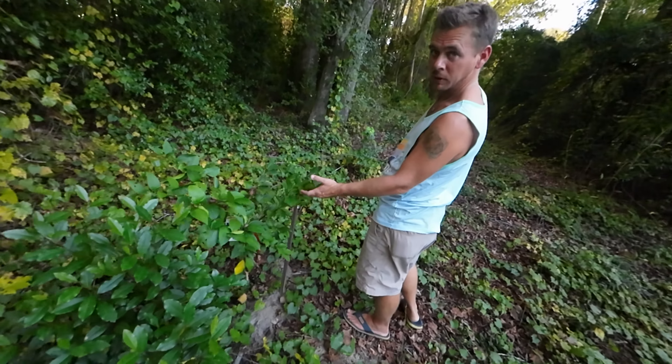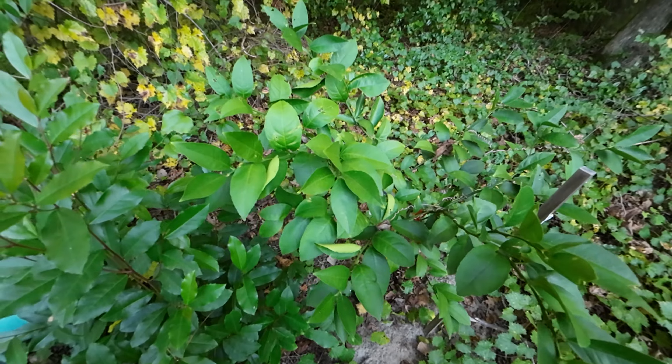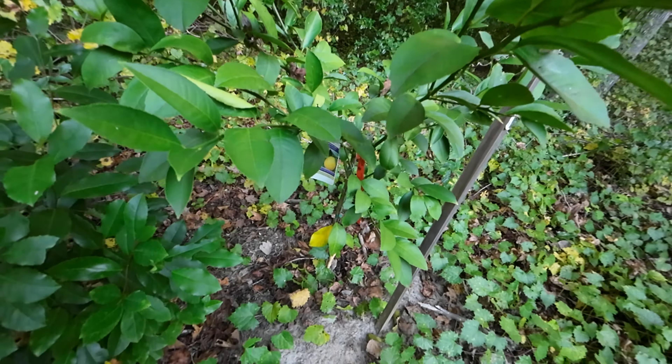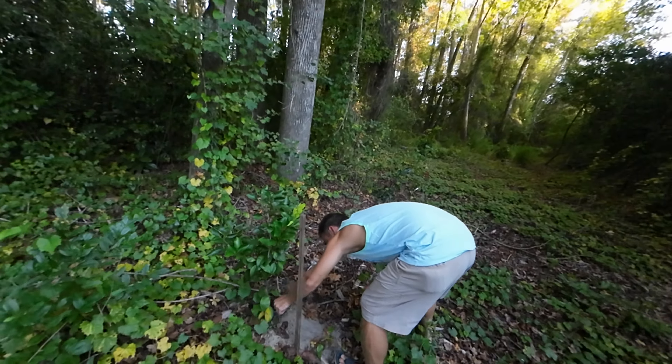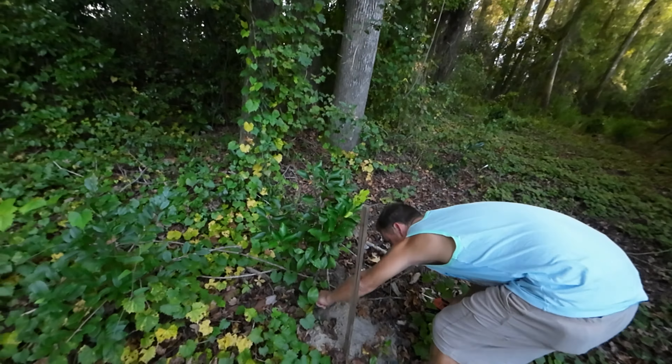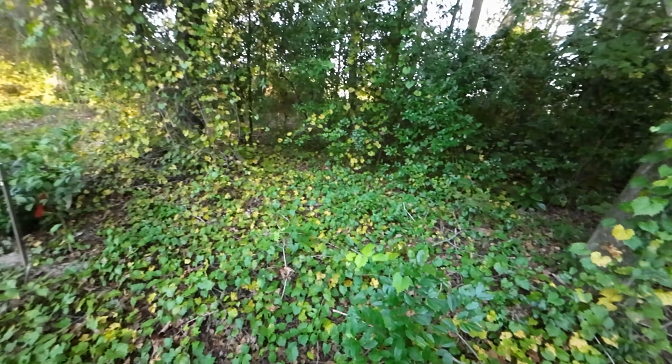There's a Meyer lemon, nice and bushy. This one's a Chironu mandarin. Everything in here is fantastic — new growth. Look at the leaf litter in here. Everybody in here is real happy.